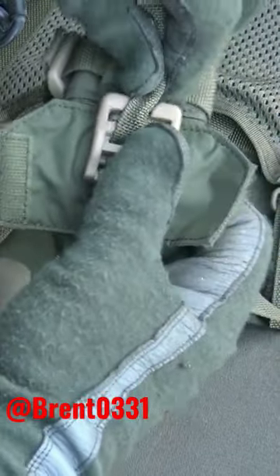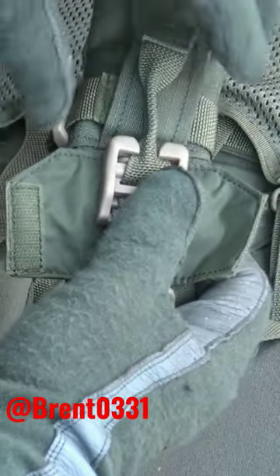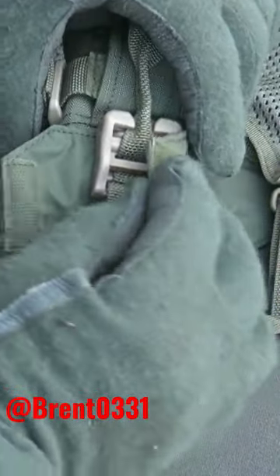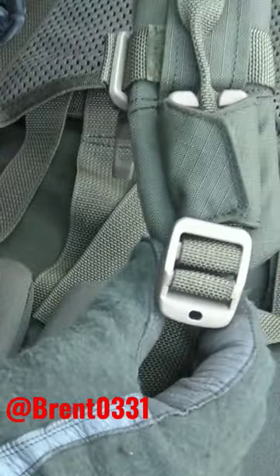Once it's in, take the webbing and slide it on through that little groove there just to keep the webbing oriented upward so it's easy to grab. Then further secure it with this Velcro piece so that keeps it oriented in a nice upward fashion.